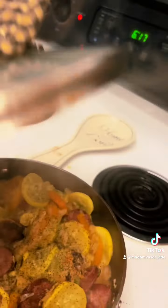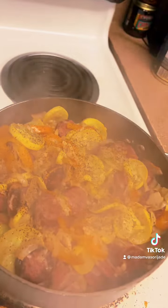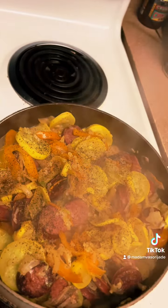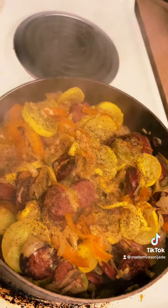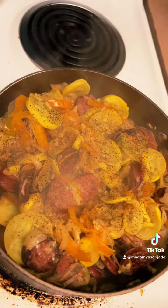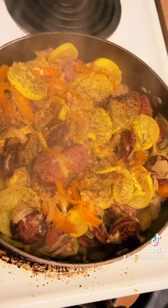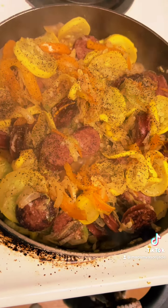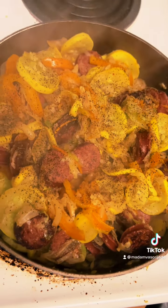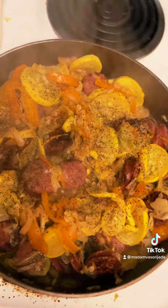Alright guys, this is my stir fry — sausage, cabbage, squash, orange peppers, and Vidalia onions, made by me. Try it! Of course I had to add a lot of pepper because I'm spicy. It is so good. You can put this over top of rice, brown rice, but I'm gonna eat it alone just like this. Enjoy, bye y'all!